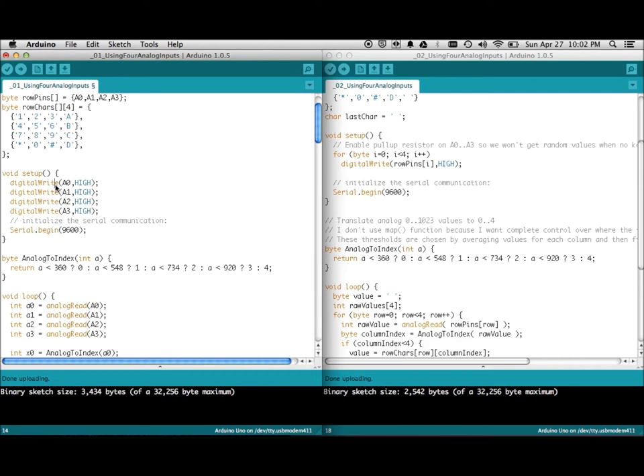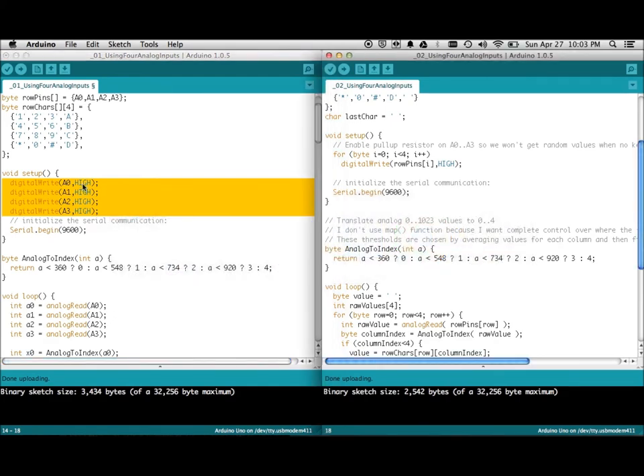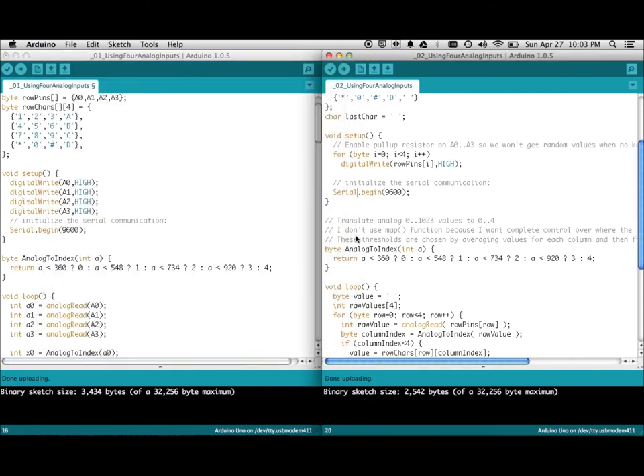Even though we're doing analog reads, it's important to set these pins with a pull-up resistor. By setting the input pin HIGH, you tell the Arduino there should be a pull-up resistor on it — so if there's no input whatsoever, it assumes +5V. That's why earlier when I'm not pressing anything the value showed the default high reading — all four pins are pulled high by default. This is important; otherwise the pin will be floating and you'll get unreliable data.